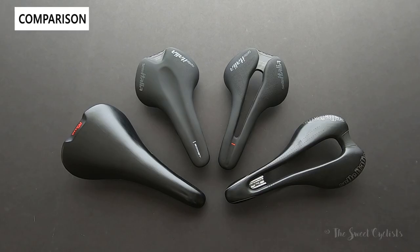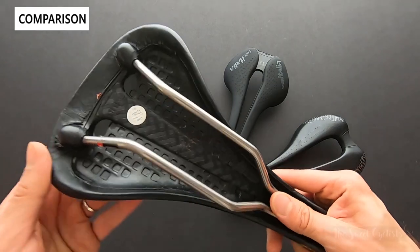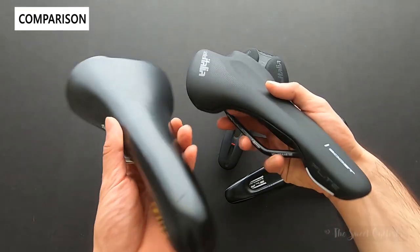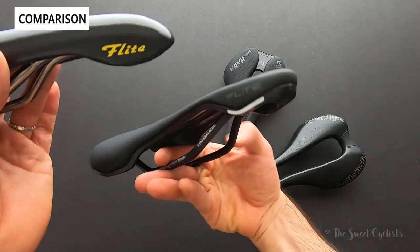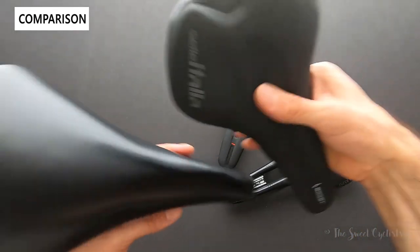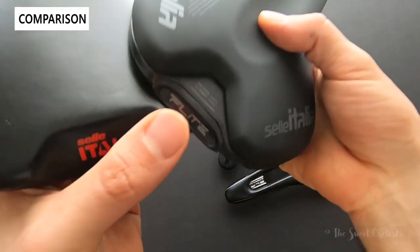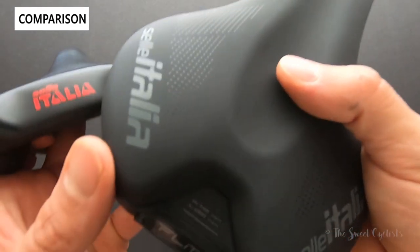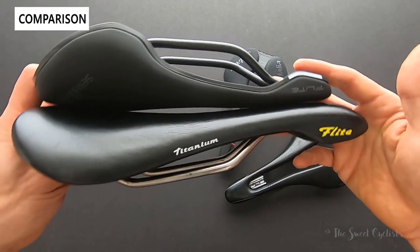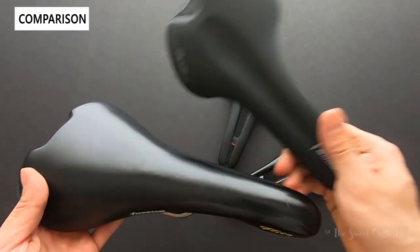Now let's do a comparison with some other Sella Italia saddles. First, the original 1990s Flight — a reproduction with titanium rails and the same sleek design. Putting the TM and the original side by side, you can see they're really similar: same T profile, same flat side profile. The updated logo looks a lot more modern and sleek. 'Boost' is printed on the new one, with more subtle design elements and the Sella Italia branding moved to the sides. The big difference is the nose is quite a bit shorter on the Boost — maybe an inch or two — making it more aggressive, lighter weight, and in line with current saddle trends.